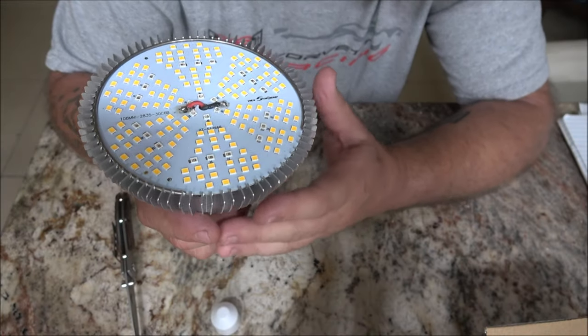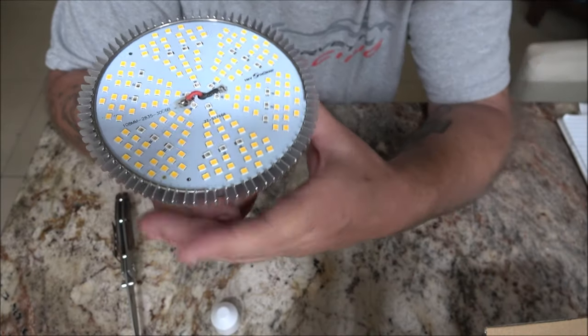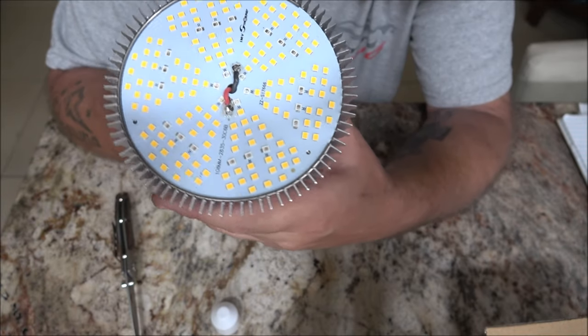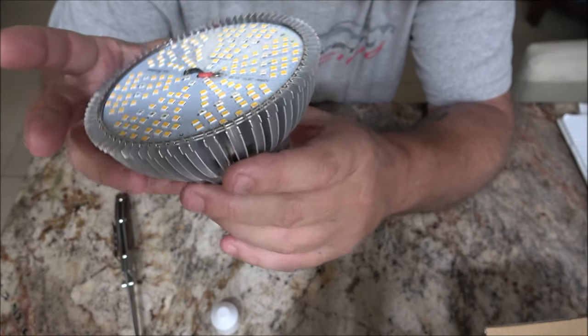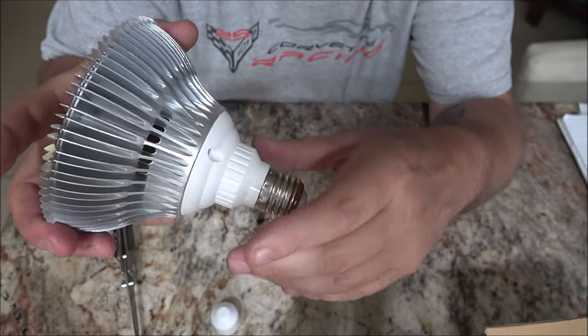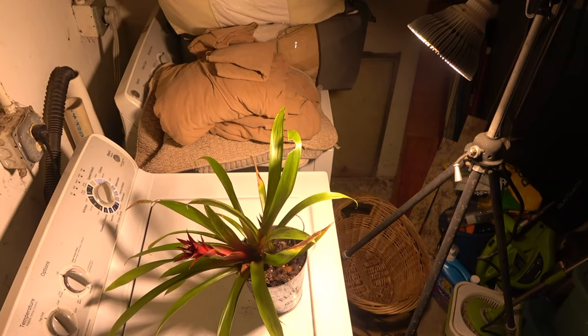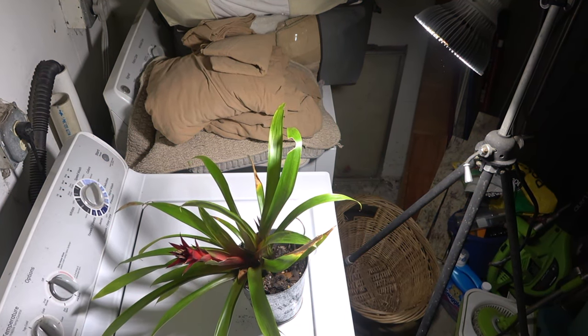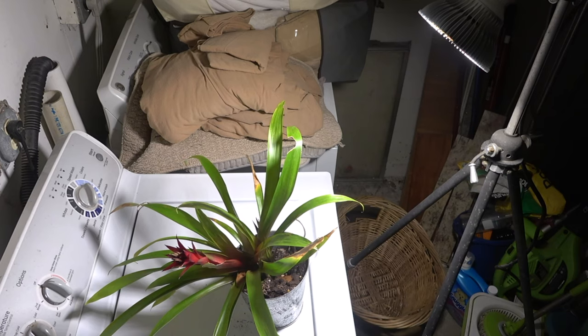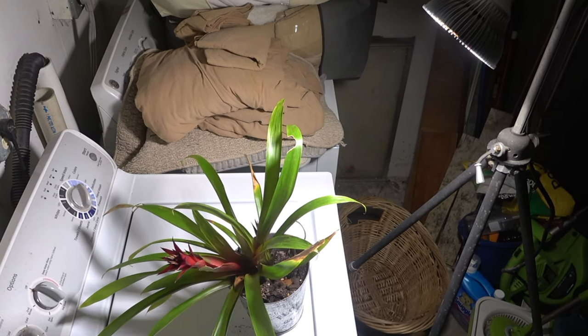This light can also prevent common plant problems such as leaf drop or stunted growth, by providing the optimal spectrum for plant growth. This light is full spectrum and with 180 LEDs. It is very bright and promotes all stages of plant growth.